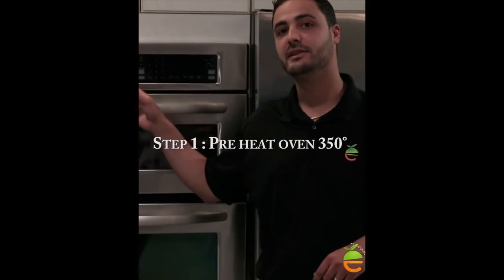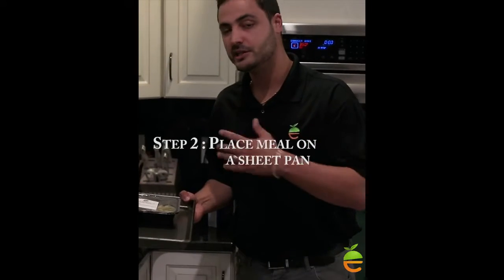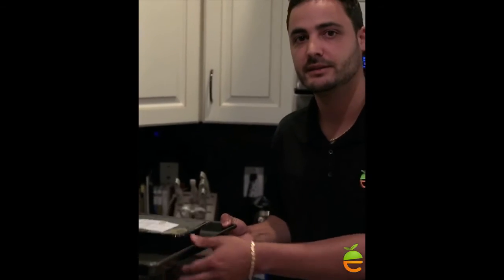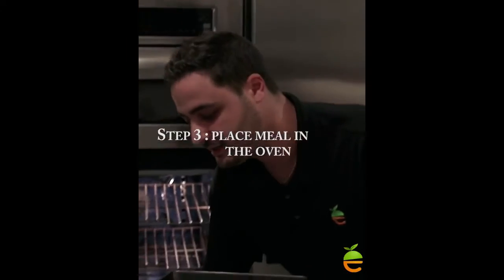Step one: preheat your oven to 350 maximum. Step two: put your meal or multiple meals on a sheet pan — something that's oven safe and will hold your meals sturdy. Step three: pop these right into the oven.